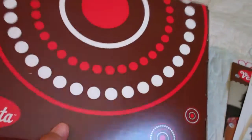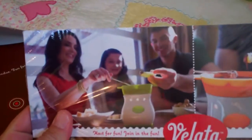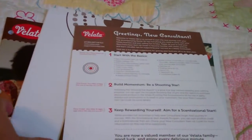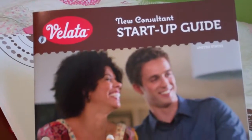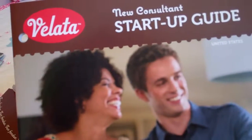When you open up your starter kit, whether it's Scentsy or Velotta, they not only give you product samples, but you have catalogs, joint brochures — they give you all the information that you'll need. You have a complete start-up guide which goes through all the things that you're going to need to start your Scentsy business.